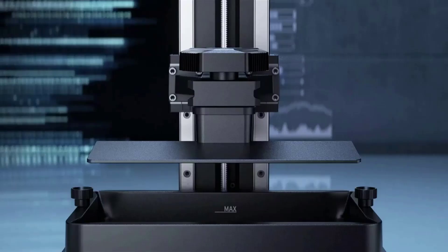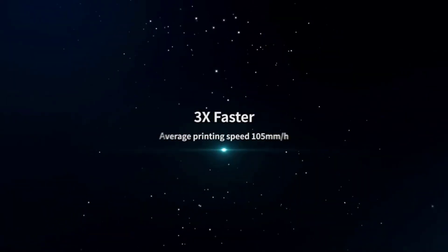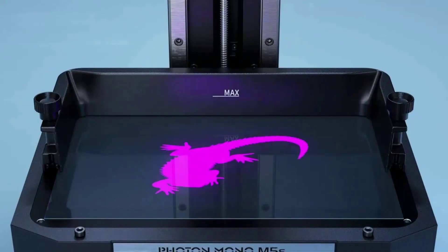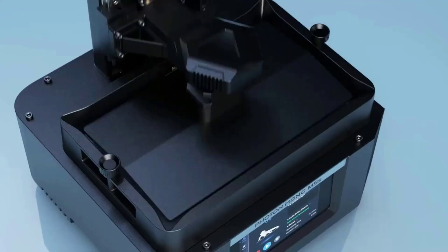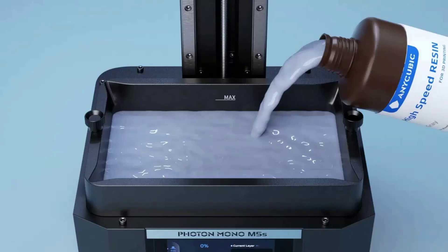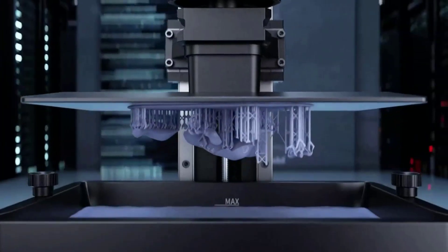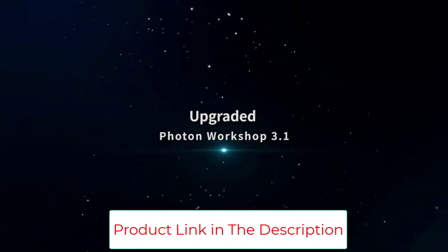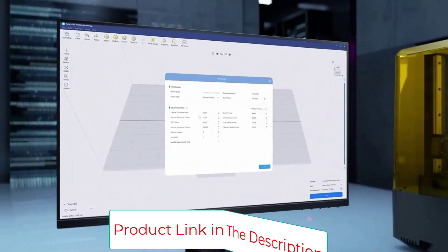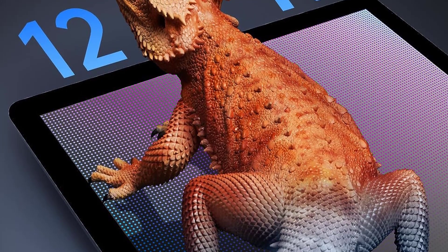Anycubic pioneered the consumer-grade leveling-free resin 3D printer. A mechanical sensor on the cantilever arm detects the fit between the printing platform and the floating leveling module, automatically adjusting it based on detection results, eliminating leveling failure risk and improving print success rate. The Photon Mono M5S uses high-speed resin to achieve an average printing speed of 105mm/h, equipped with a high-speed release film that reduces release force while ensuring a high printing success rate.